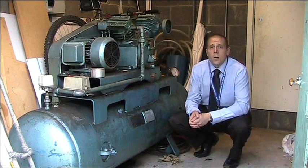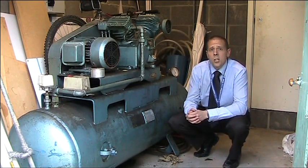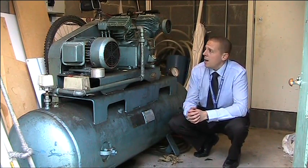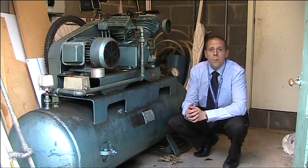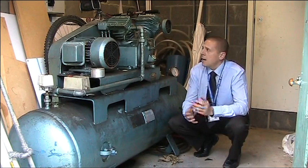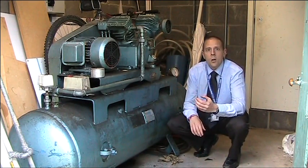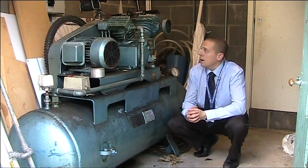Today we're going to be looking at a compressor and receiver assembly. This assembly is used to provide compressed air to the CNC machine, and we're in the plant room at the back of the CNC workshop. We'll look at how the compressor unit operates, the safety features included, and how compressed air is used to produce mechanical movement for powering cylinders and pneumatic components.